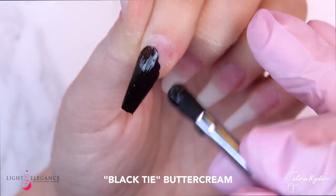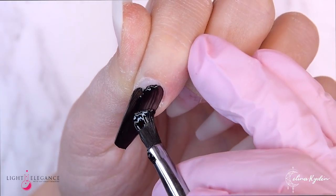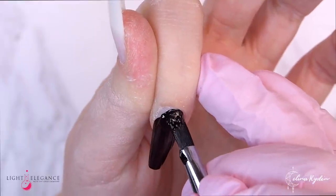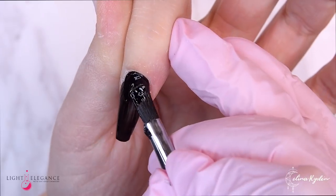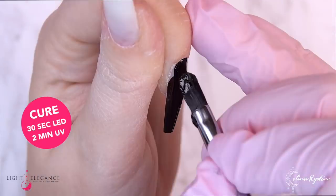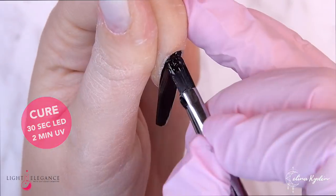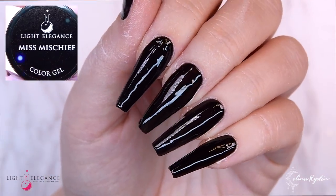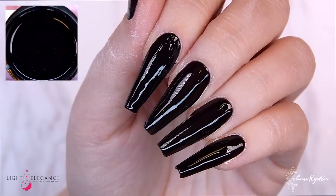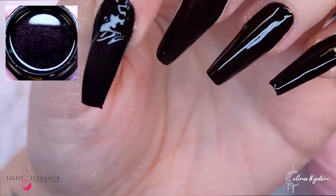For the previous Scandinavian winter set we did a transparent extension — we're not gonna do that here today. I have the natural fiber as my extension and here I'm going in with the Black Tie Buttercream as a base, so I'm still down at the base, I haven't built any thickness yet.